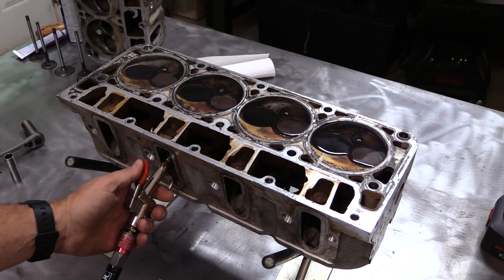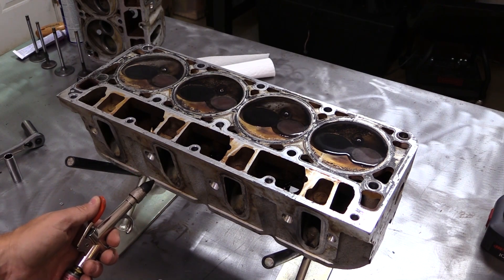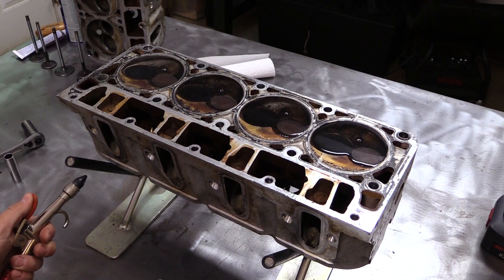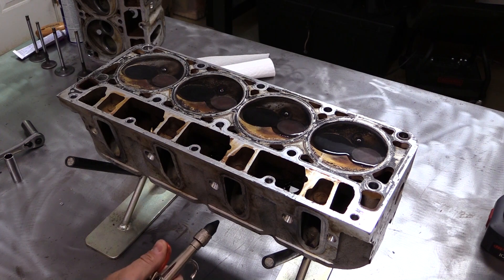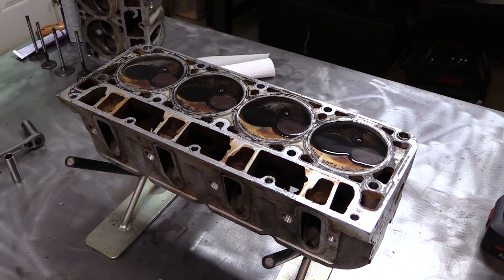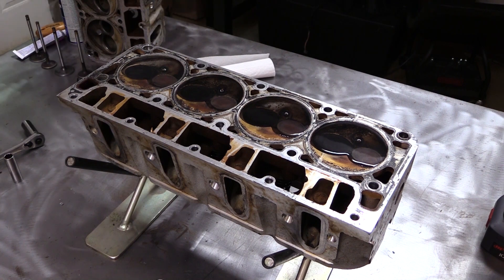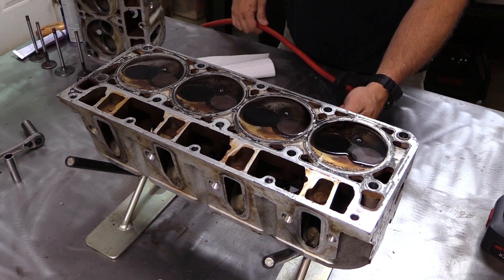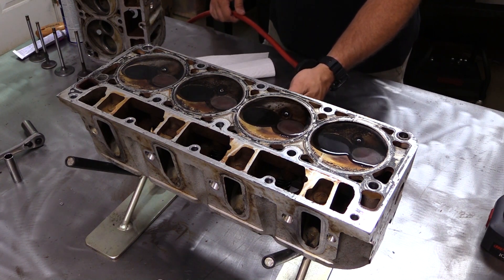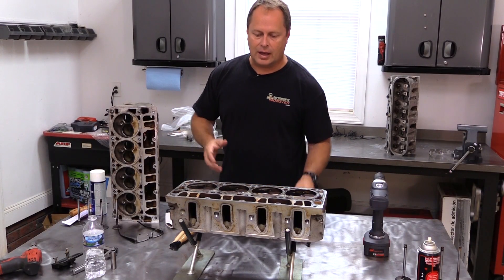Another tip: don't put the air chuck all the way up in the port, because if you have lightweight springs, sometimes you can actually push the spring open. Just hold it a little bit off the port and see how it does. Man, I'm impressed — I thought for sure we'd have something here. Let's try the exhaust side.